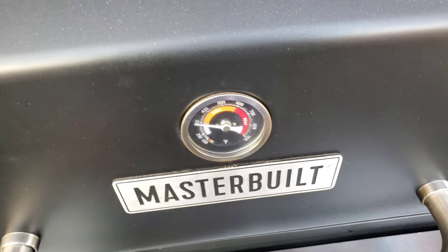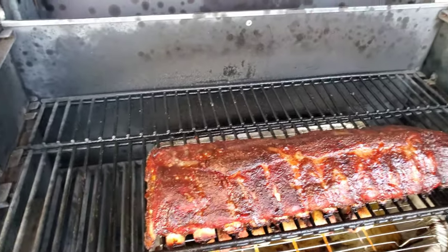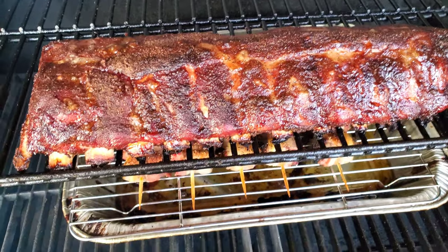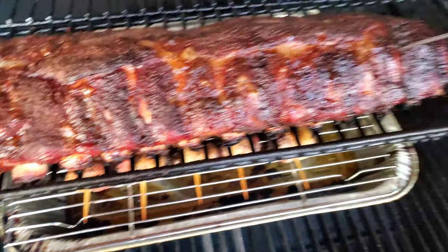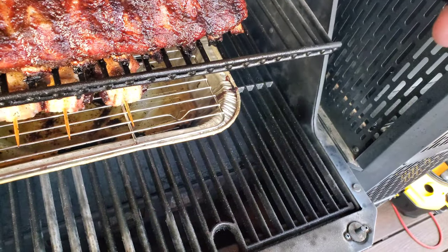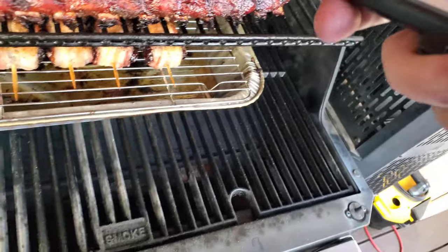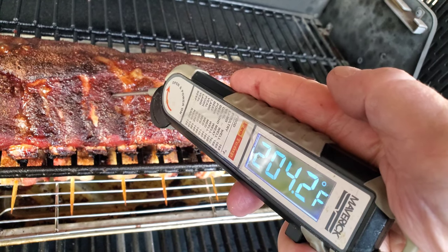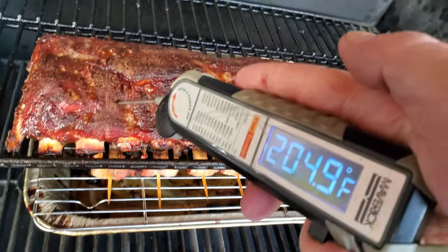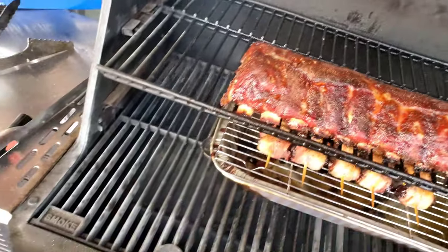All right, I think we're coming into the home stretch. Oh, nice and dark bark — that is oh yeah, I'm happy I left it in there a little bit. Now let's see where the temps are. I think I pushed it too far... let's try over here — 210. Let's try over here — 207. Try over here — 204. Yeah, 204, I'm calling it, we're done! Let's pull it off.